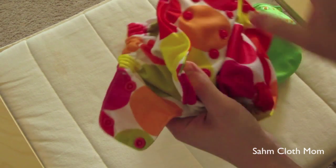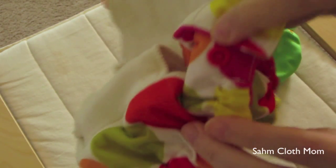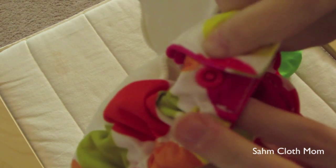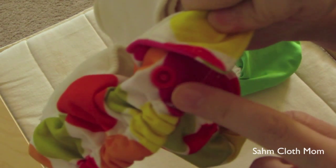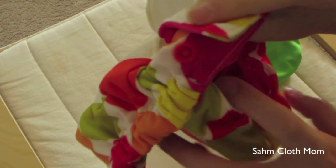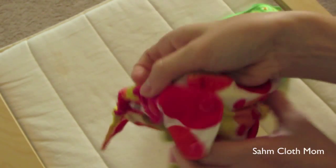When I put it on her she is on the fourth snap open, so that hip snap is a little bit exposed on her skin. But we've never had any problems with it hurting her or bothering her, since it is a female snap there — it doesn't seem to bother her.